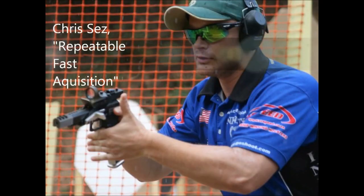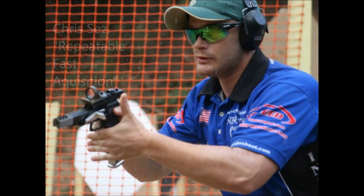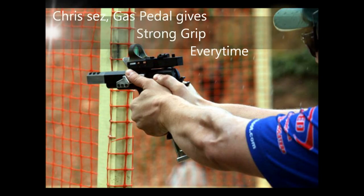Here's a picture of Chris showing the rapid acquisition of the Gas Pedal. Of course there are many other advantages, the principle of which is a strong grip every single time.